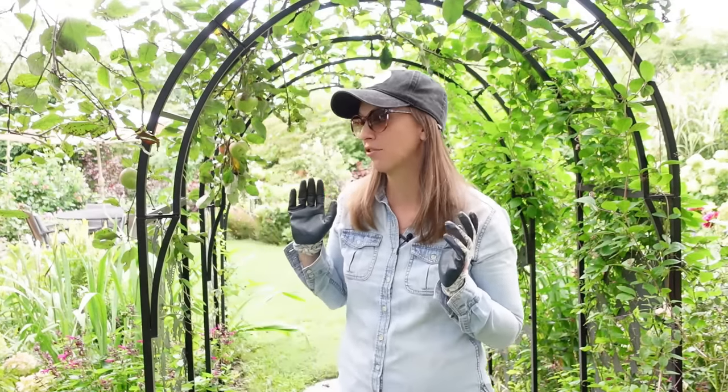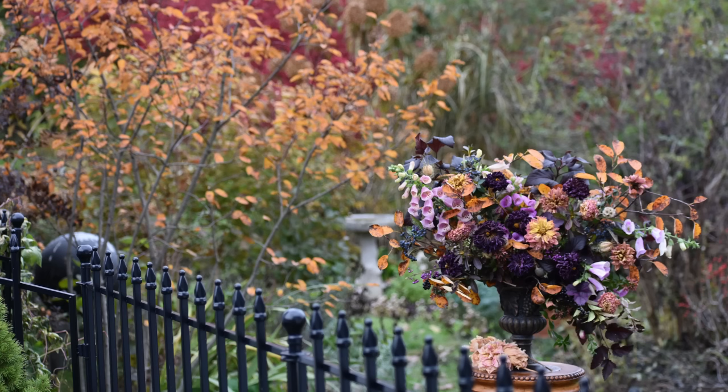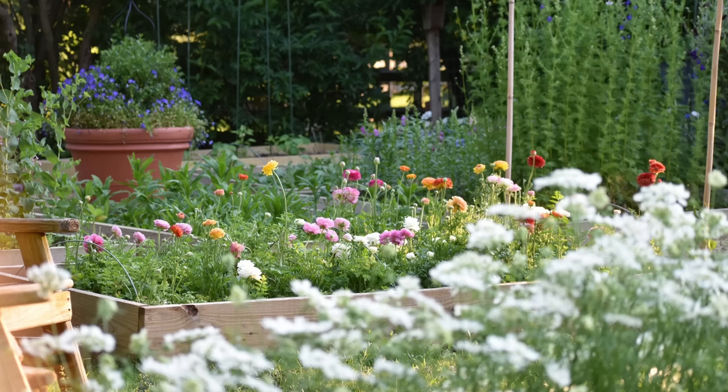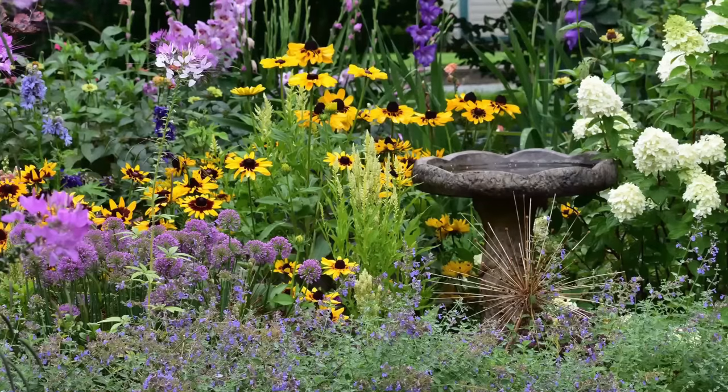My family didn't really have a backyard anymore just because of the layout of our property, and we really didn't have that garden that included the garden design principles that I had grown up with and had really come to love. I found myself longing for garden rooms, focal points, vistas, entrances, rhythm and repetition, but I also still longed to grow and sell as many cut flowers as my property would allow.